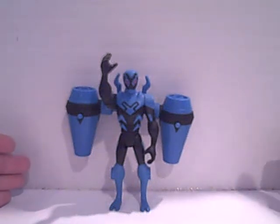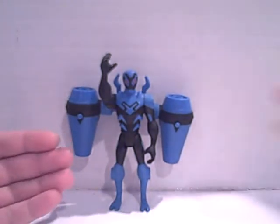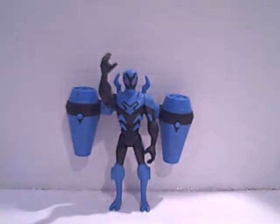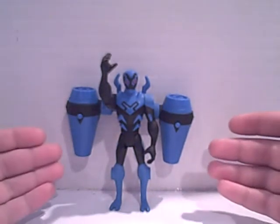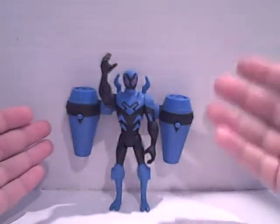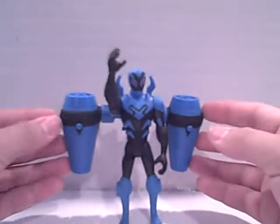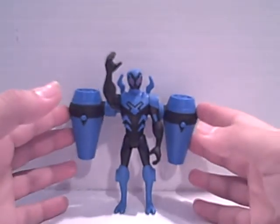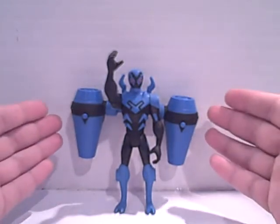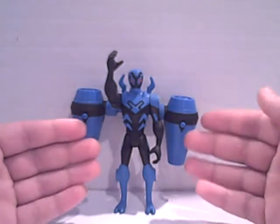What up YouTube, BattleBraw here with a brand new Batman video review. This time it's the Batman Brave and the Bold Blue Beetle — more specifically, the Twist Turbo Blue Beetle. This was requested by DaveTastic100, and I definitely recommend going to his channel and thanking him for requesting this video review. This is pretty much the most recent Blue Beetle figure in the Brave and the Bold toy line, and it's definitely the best one.